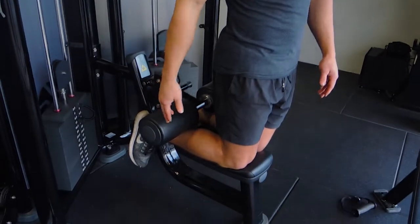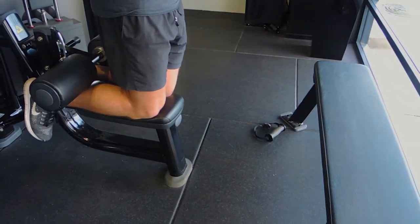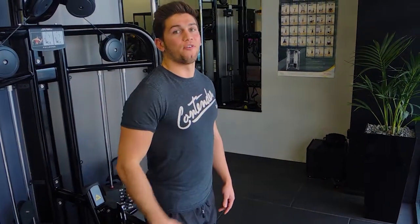These are hamstring drops. If you don't have anywhere to lock your feet under and a support in front of you, do it on the lat pulldown machine. Lower it down to the last lock point, and have a bench in front of you that you can land on. Your knees are rested on the pad — you can put a mat underneath for more support on the knees as well.